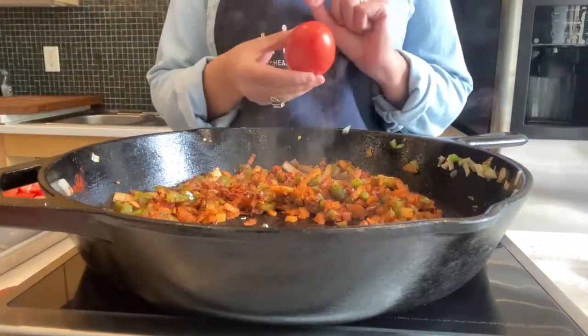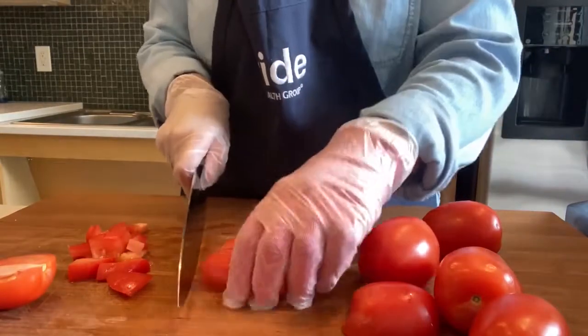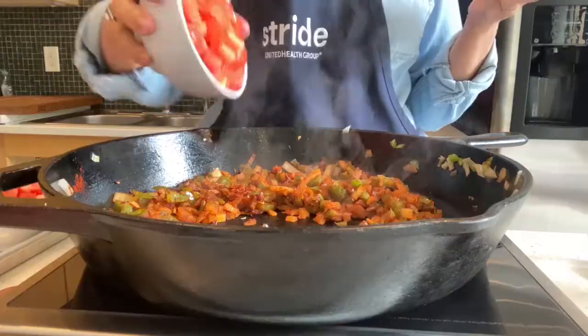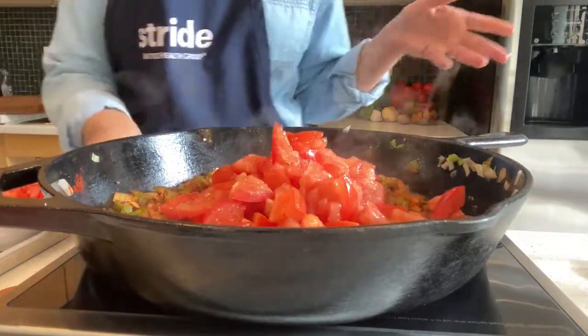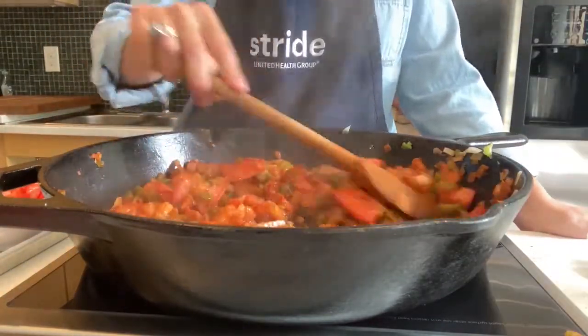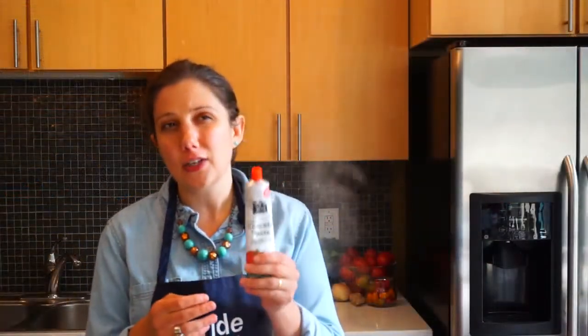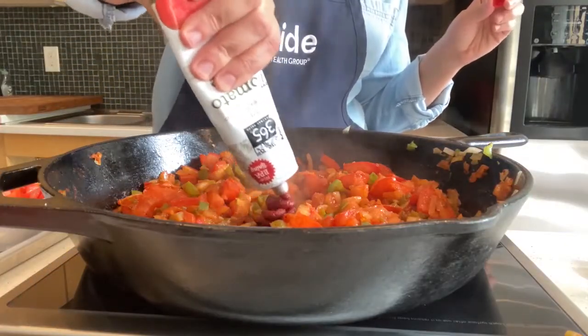The tomatoes we're using for this recipe are fresh Roma tomatoes that I've chopped up. You can use diced canned tomatoes — that's absolutely fine — but because tomatoes are in season, we're using the Roma tomatoes. We're just going to add these right in. What's happening is the tomatoes are actually doing something called de-glazing. We're also going to add tomato paste for some flavor boosting. It adds a real richness because it's rich in something called umami — that savory flavor we get from tomatoes, mushrooms, cheese, and fermented foods. It's about a tablespoon.